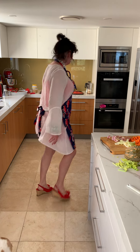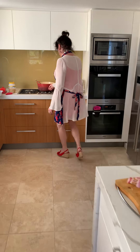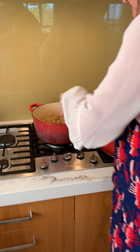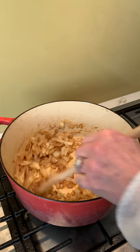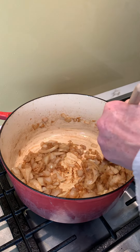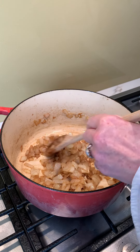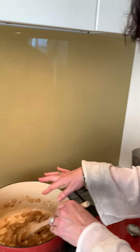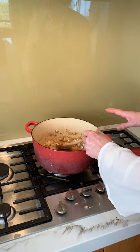Here we go again. So the onions are gorgeous and I got all of that stuff off the bottom because, and everybody knows this, I just put a little bit of leftover shadi from last night. I know you'd be shocked that I'd have anything left over, but it got all the good bits off there. I don't know how that works.